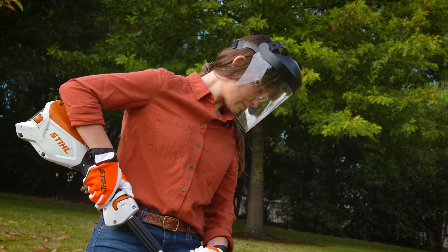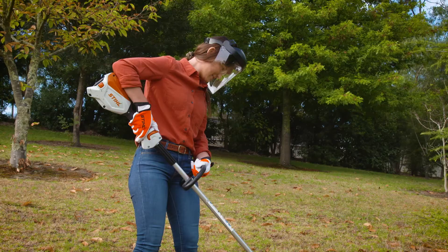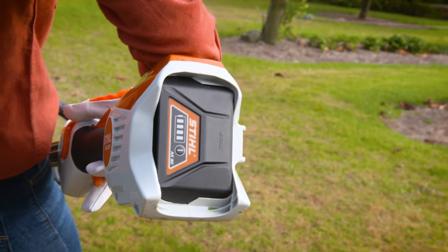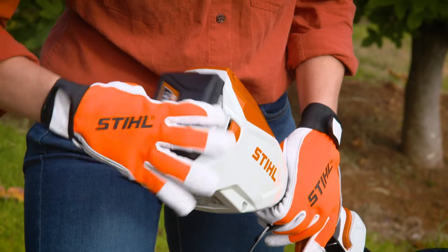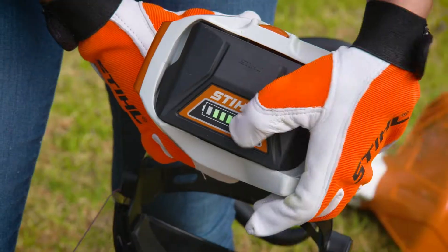The spacer also comes in handy, especially if you have a few trees — and I have a bad habit of always getting a little bit too close, so this is something I really like. If you haven't already noticed, this brush cutter is cordless as it's powered by an AK battery. Fun tip: you can use this battery on other Stihl tools.